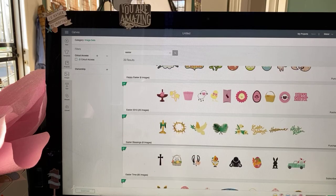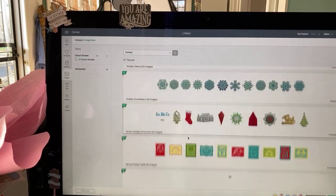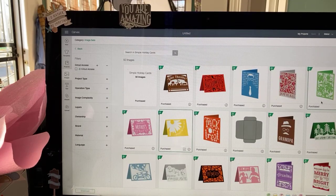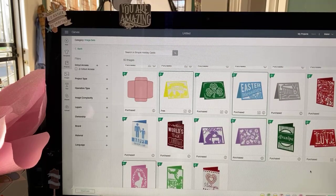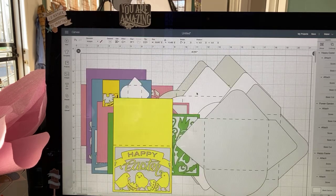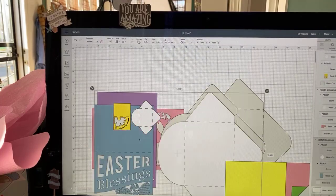I'm looking for the one with the chicks and — oh, there it is! Let's pull all these in. They all seem to be under Simple Holiday Cards image set, and you can find them using image set search. I will also give you the file, so if you're worried about finding them I'll get that to you. They all come in with envelopes — you guys know how I feel about envelopes. They also come in sort of weirdly sized.